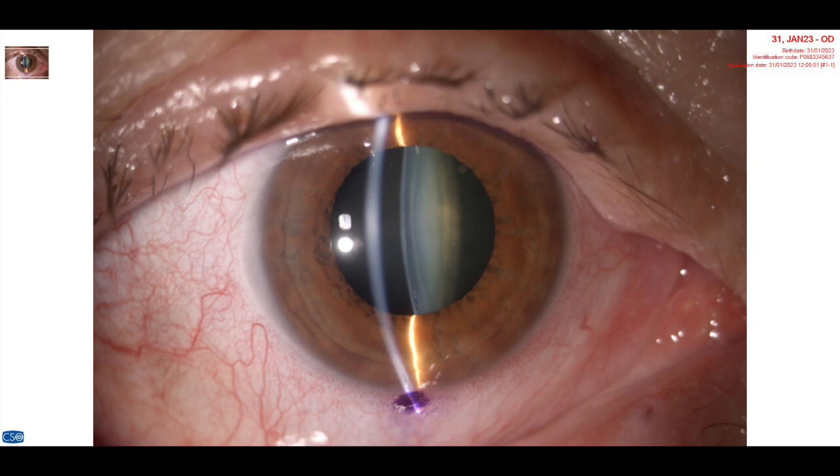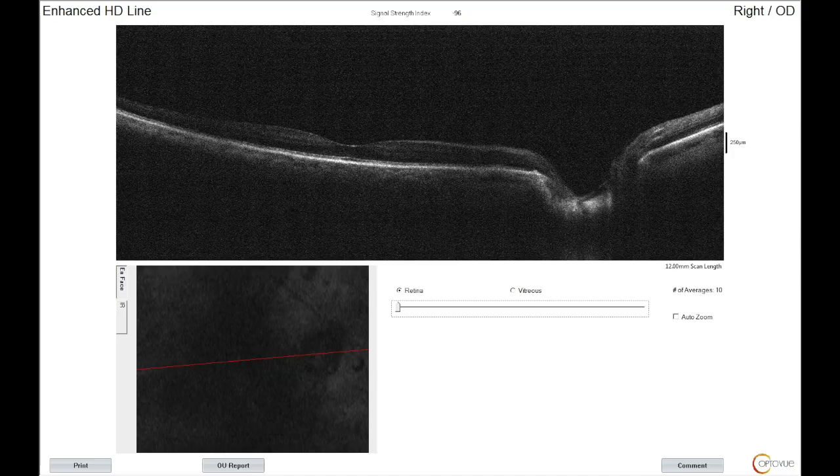Hi, this is John Canelopoulos from our center here in Athens, Greece — the Laser Vision Ambitore Surgery Center. We can see here a cataract that otherwise looks relatively normal. See how the lens is firm with the iris; macula is good. This patient is monocular — the other eye is amblyopic.